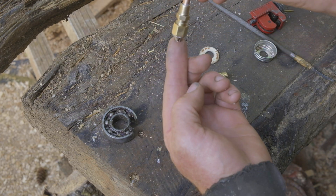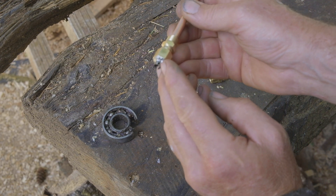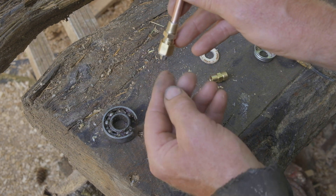This is the part that sits in the tank. On the bottom I've again cut it there so that if it's touching the bottom of the tank and there's a bit of debris, it won't seal off there, so fuel can still get in.